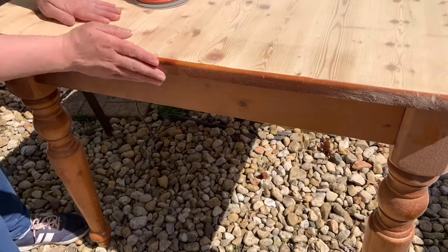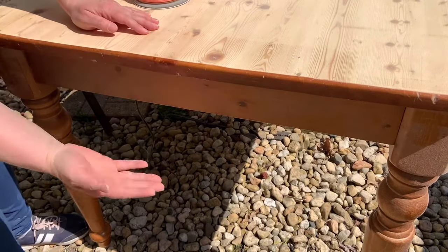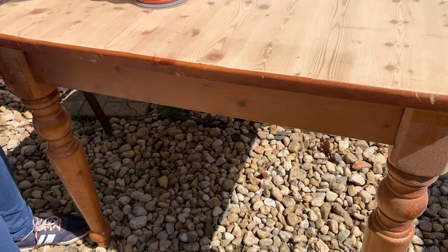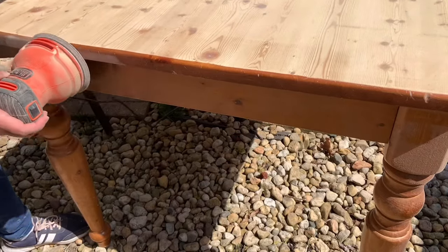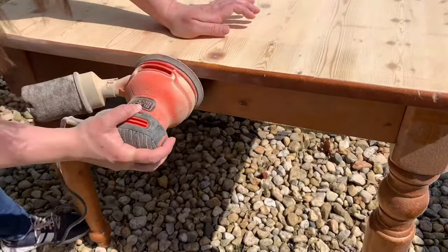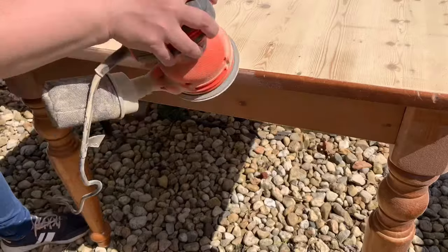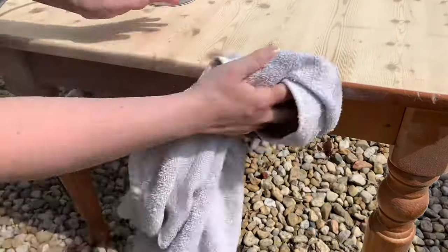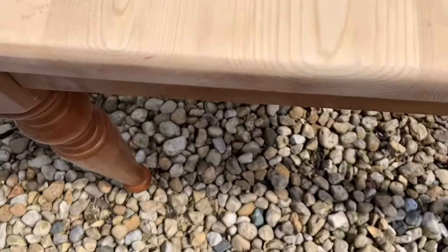Here I want to show you how I sand the side of the table. It's pretty tricky actually, because all you want to do is just take the finish off. You don't want to go too deep because you don't want to change the shape of the wood — it has such a nice curve here, so you have to be careful. As you can see, I didn't change anything about it. The curve is still there.